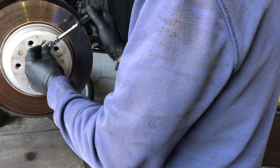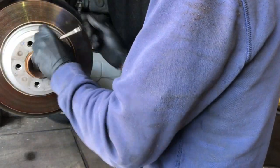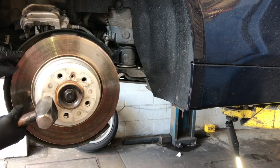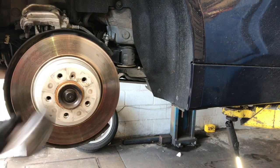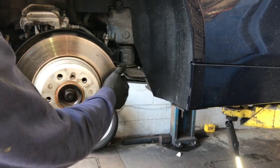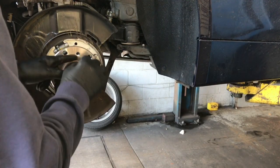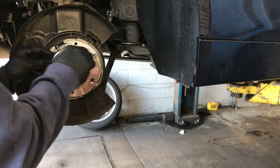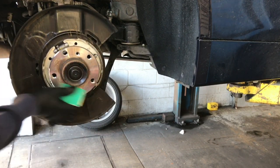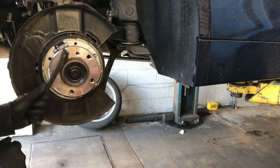Next we're gonna remove the rotor, which is held on with one allen screw — a 7 millimeter allen. Crack it free and spin it out. To get the rotor off, if you're lucky you can just pull it off, but if it's stuck on the hub use a hammer and hit it on just the face of the rotor, being careful not to hit the lip of the hub, and that'll jar it free. If your hub is rusty, use a wire brush or sandpaper to scuff it up and get as much rust off as possible, making the surface smooth and flat — clean both the flat portion and around the hub.